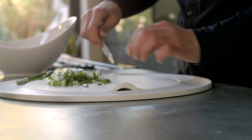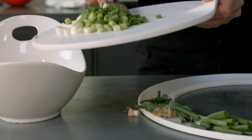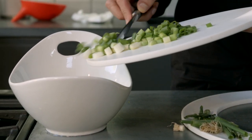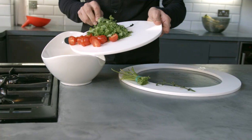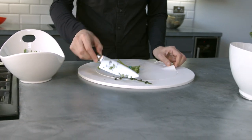Check out how easily we can lift it with one hand. The cutting board is also light and easy to manipulate. Use the central part to transfer the cut vegetables or to take the waste to the trash bin.